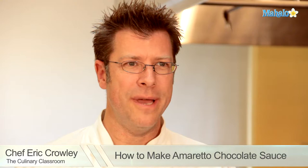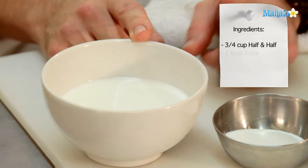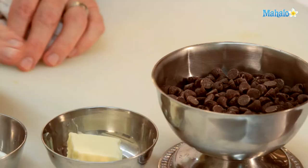Welcome. I'm Chef Eric Crowley, owner of the Culinary Classroom in Los Angeles, and today we are going to make an amaretto chocolate sauce. Let's get started.